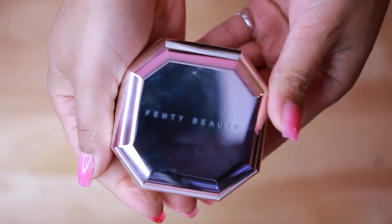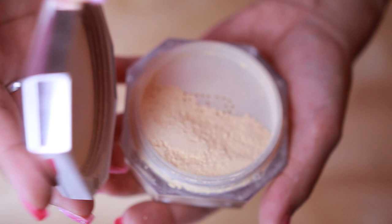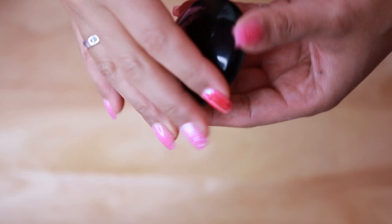Other loose setting powders I'd recommend: the Fenty Beauty loose setting powder in banana — I felt it was actually a little bit better than the Laura Mercier, which is saying a lot since the Laura Mercier has been a cult favorite for about a decade. It also has better packaging. If you're just focusing on the under eyes, there's also the Pat McGrath Labs under eye setting powder in yellow, which comes in compact form and looks really great for setting the under eyes.